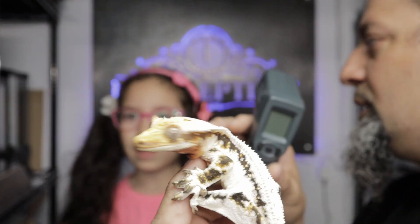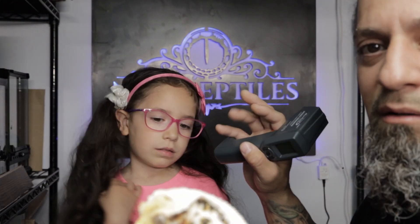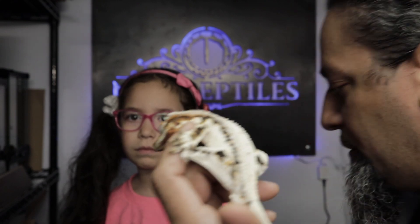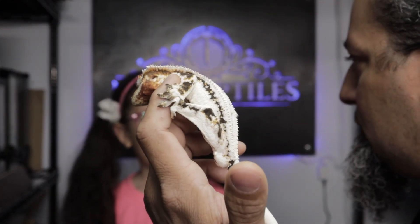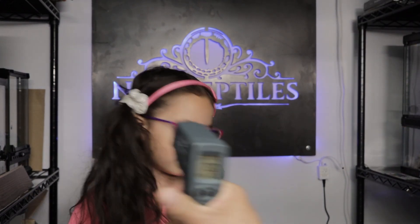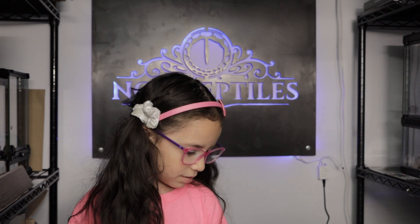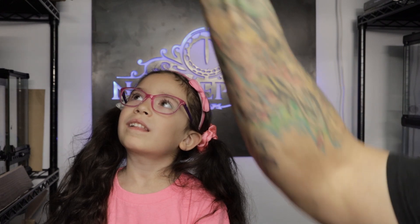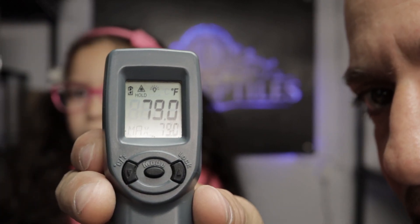Right now we're in the gecko room, which I have insulated with a heater and a separate thermostat. But even in a temperature-controlled room, let me show you something. I'm going to hit the temperature on the floor — 68 degrees on the floor. Now on the ceiling — look at the difference — 79 to 80 degrees. That's in a temperature-controlled room.